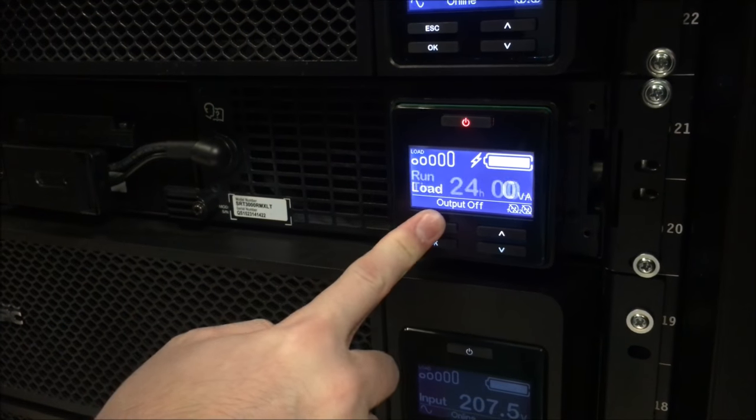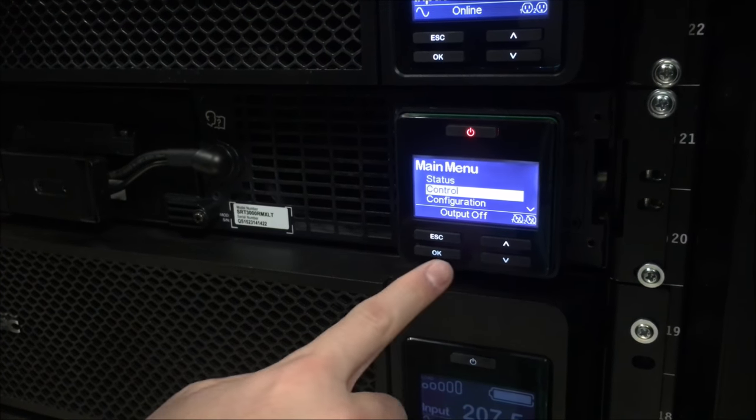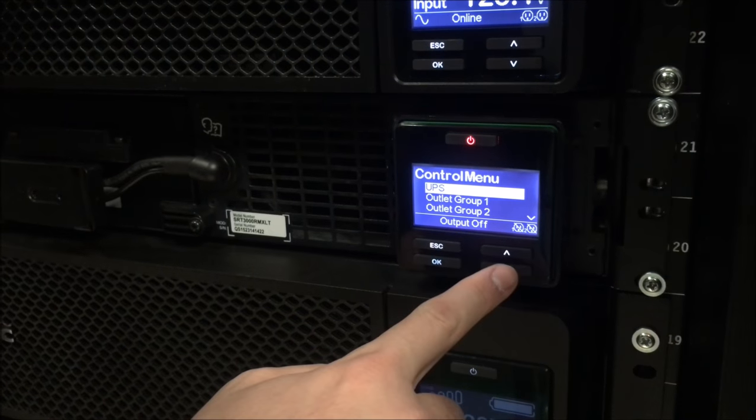You may now turn the output power back on on the UPS from the control menu.